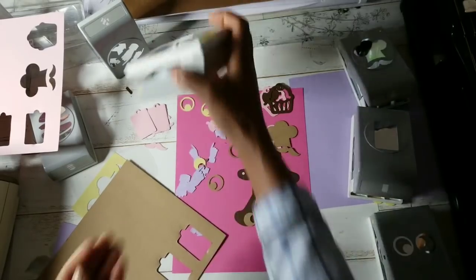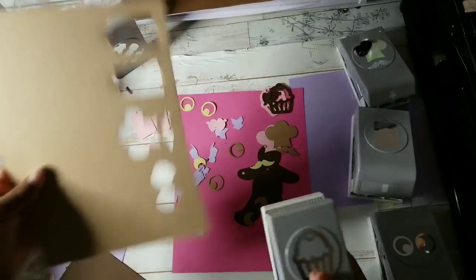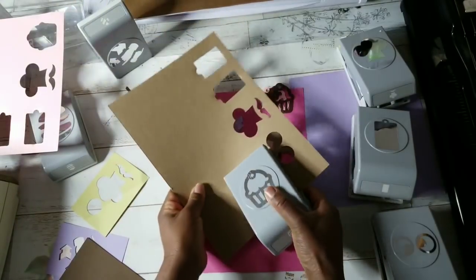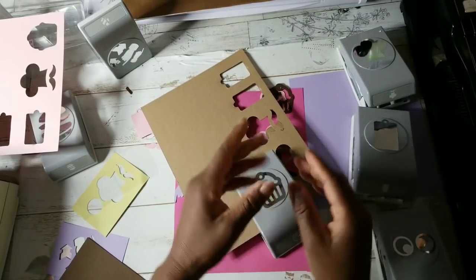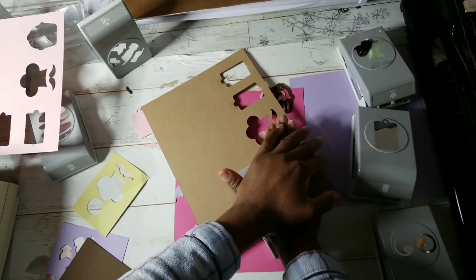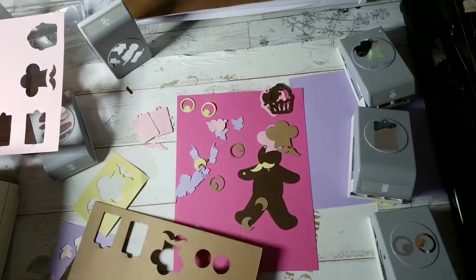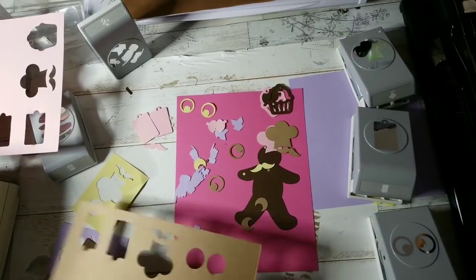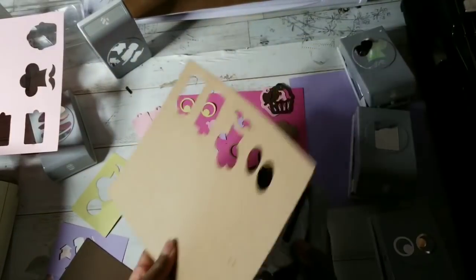Let's try the cupcake, and then we will try some acetate. The cupcake, at the angle I'm in — no, it's not going to work. Perhaps it'll work if it's right in front of me. Nope. So the cupcake, for whatever the reason, will not punch through the chipboard.